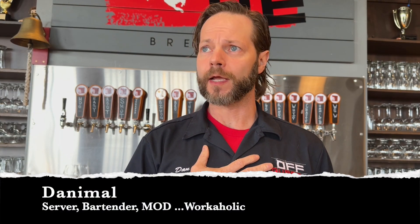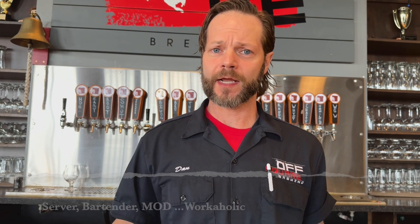Welcome back to the Beer Sherpa. I am Danimal and welcome to Sunday. Today we are going to be talking about none other than Hamilton Porter. So let's check this out.